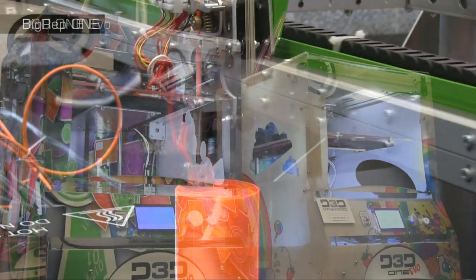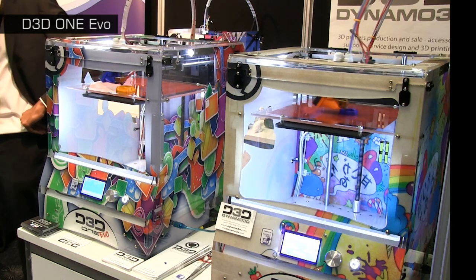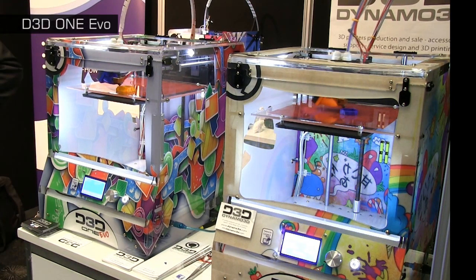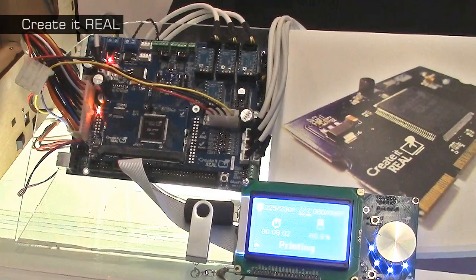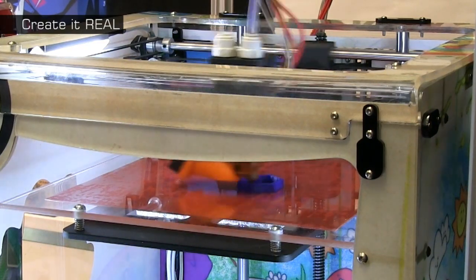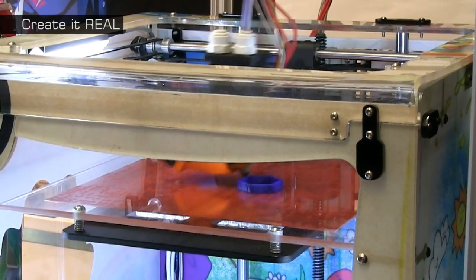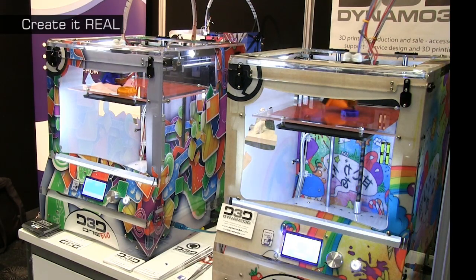Another impressive innovation is featured in the D3D1 EVO printers from Dynamo3D. While these may look like typical desktop material extrusion machines, they feature revolutionary electronics from 3D printing technology provider Create It Real. This allows the D3D printers to print four times faster than hardware from rival manufacturers, with the speed achieved being very impressive indeed.